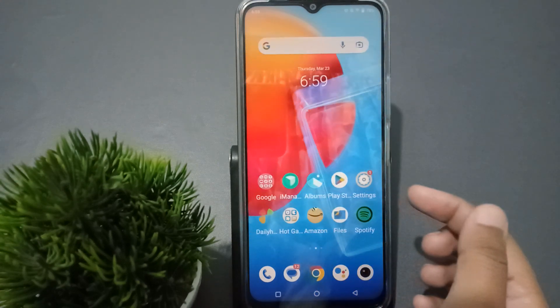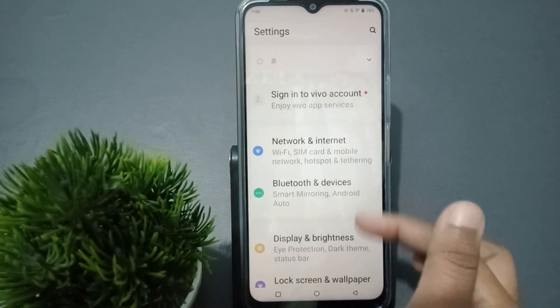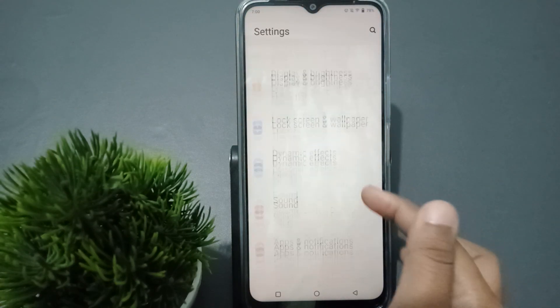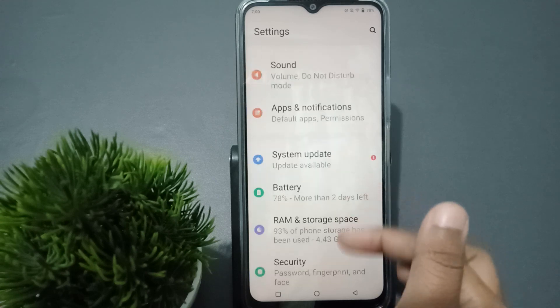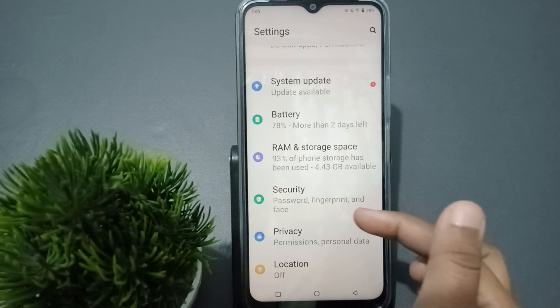First, you have to go to Settings. When you move to Settings, scroll down and here you can see the option of Security. Tap on Security.